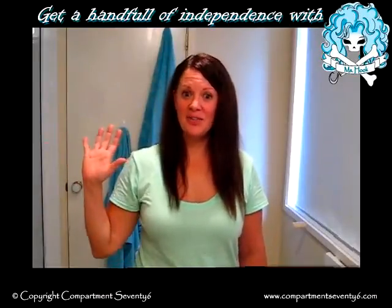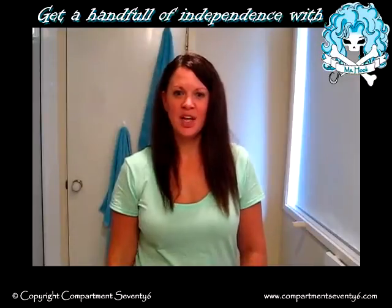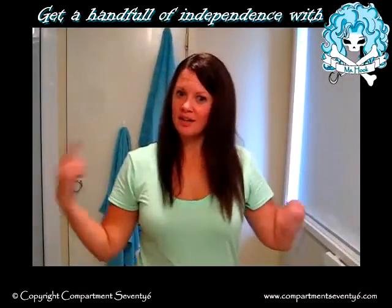Hi, I'm Holly. This is a one-hand video on hair straightening. I'll show you how I went from this to this.